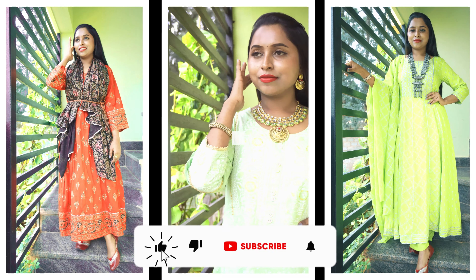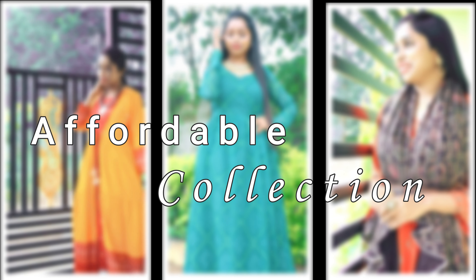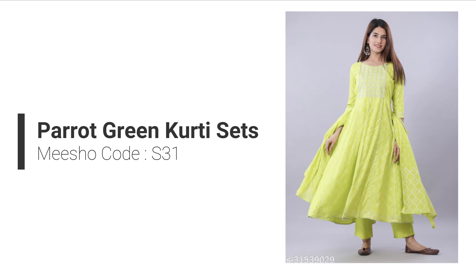Hey everyone, welcome back to our channel. How are you all? I hope you all are doing great. Today I am going to share with you the Meesho Festival Haul. I have got a very nice collection from Meesho at very affordable prices. I have got a nice collection of festive outfits which I want to share with you, so without wasting time, let's get started.